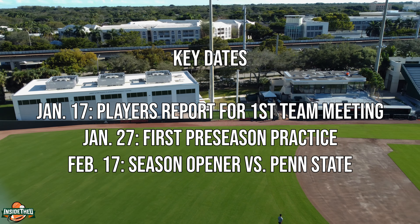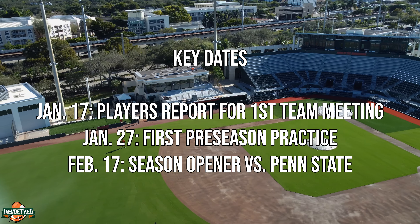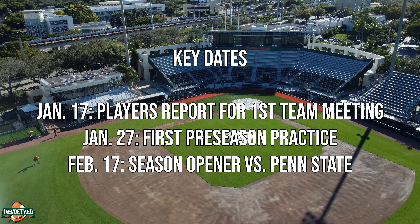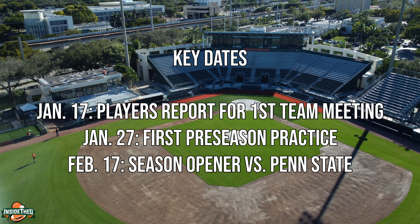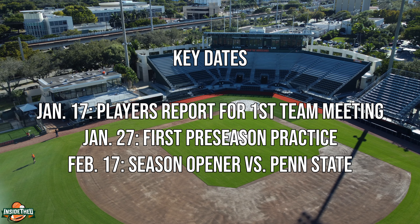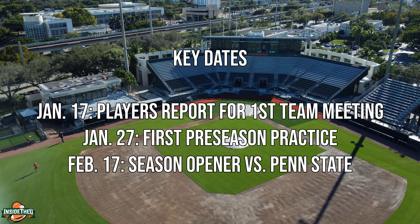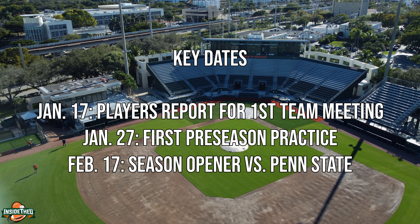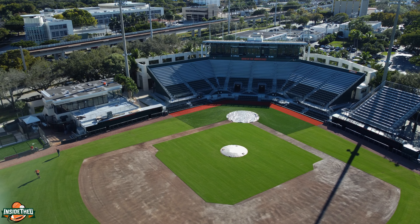A few dates to keep in mind: January 17th, classes begin and they're going to have the first team meeting for the upcoming 2023 season. Miami's a top 10 team in preseason rankings. They'll have some individual practices, then the first official preseason practice is January 27th. The season opens February 17th against Penn State. Hopefully the stadium will be packed when Penn State comes to town for the opener.